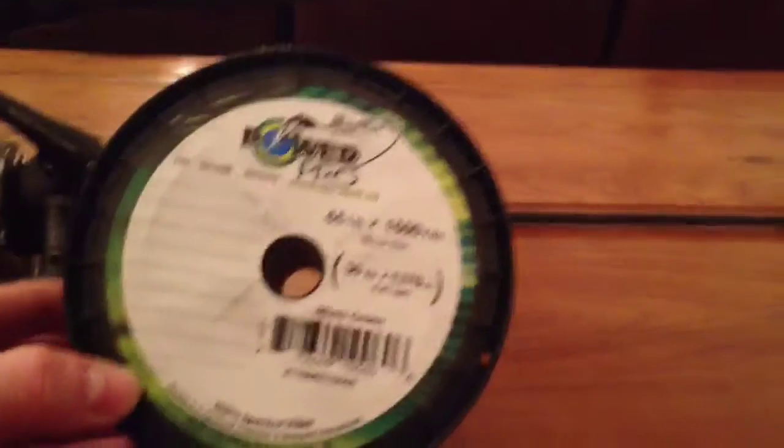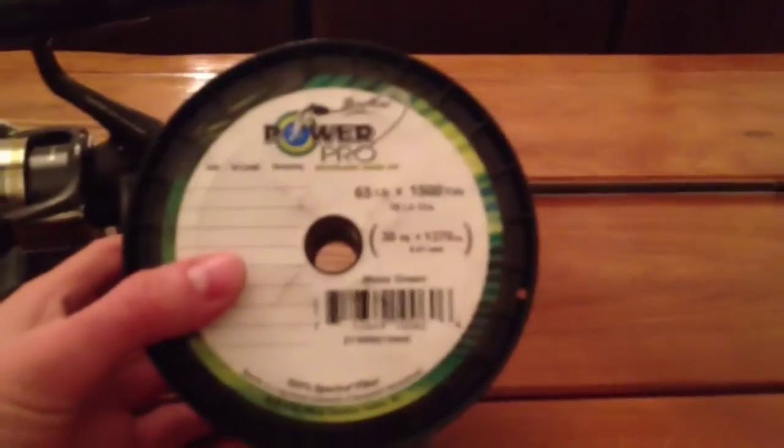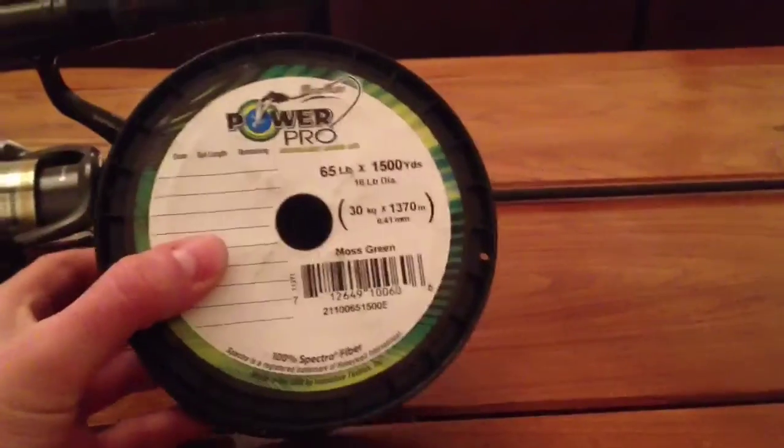My favourite line of choice is PowerPro Braid. PowerPro Braid is not cheap, but in my opinion it's the best you can buy. I buy mine - this 65lb PowerPro Braid - in 1500 yard spools. This is the moss green one, and you can see it has the diameter of a 16lb normal monofilament. So if you want to fish with braid, don't use less than 50lb, and buy something decent because it's not cheap and you don't want to be losing fish or having it snap. I always go by the saying: buy cheap, pay twice. So always buy the best you can afford and always go for quality.